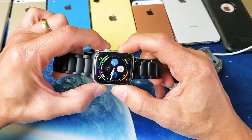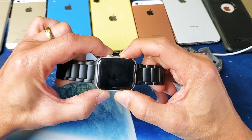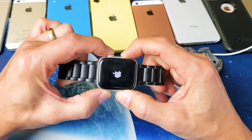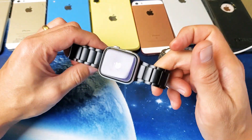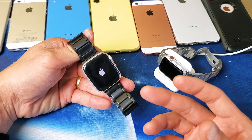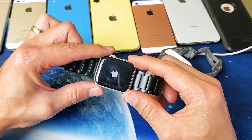1, 2, 3 — press and hold both buttons. Do not let go. I'm going to continue to hold both of these buttons until I see the Apple logo appear. Still holding. There's the Apple logo. Now I can go ahead and let go and now you should be up and running. If you still have a stuck screen or are stuck on the Apple logo, go ahead and try this multiple times.